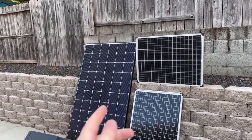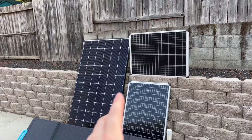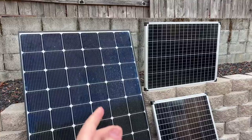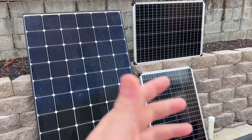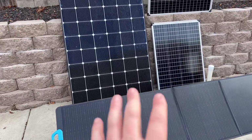So you bought some solar panels and don't really know what to do from here. I'm going to show you a couple different ways of harnessing the power of the sun. Today I'm going to show you how to harness solar power using these solar panels, doing it both a cheap way and an expensive way.